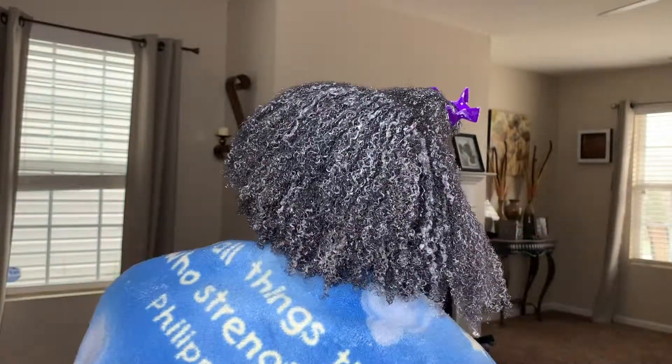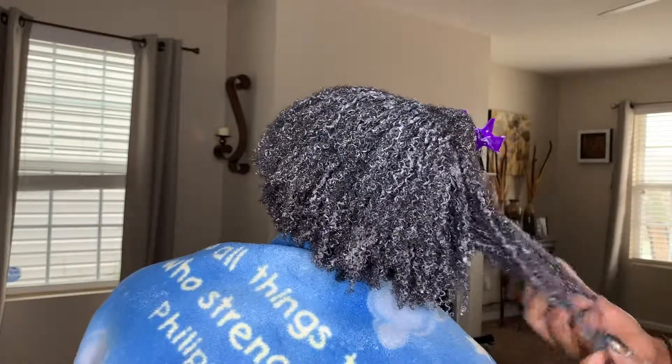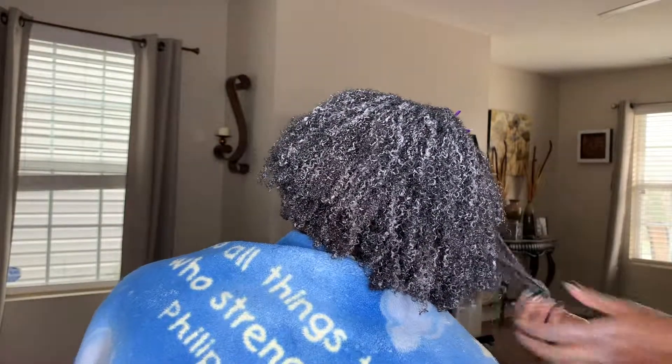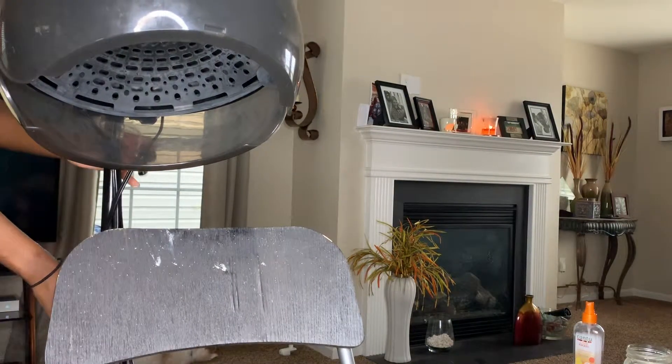I went ahead and fast forwarded to when I got to the front of her hair. As I was working through, I noticed a lot of heat damaged strands, like here in the front on this part. What you can do for that is roll it up with those really skinny curling rollers — I don't know the exact name of them, but they're sold at your local beauty supply store. They have a really skinny body because that curl would match her texture the most.